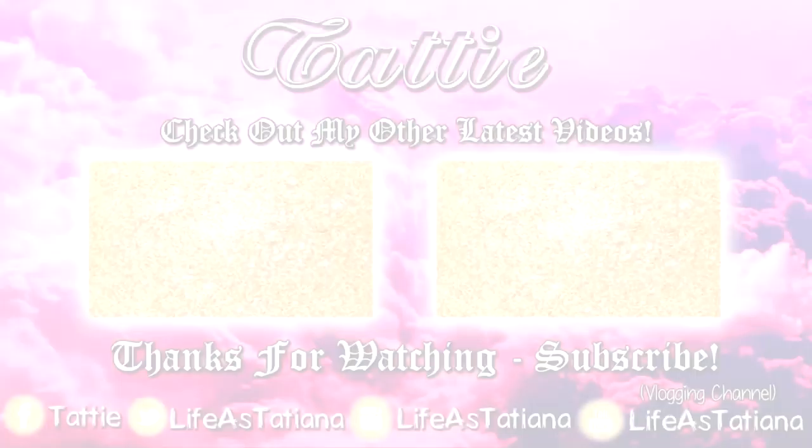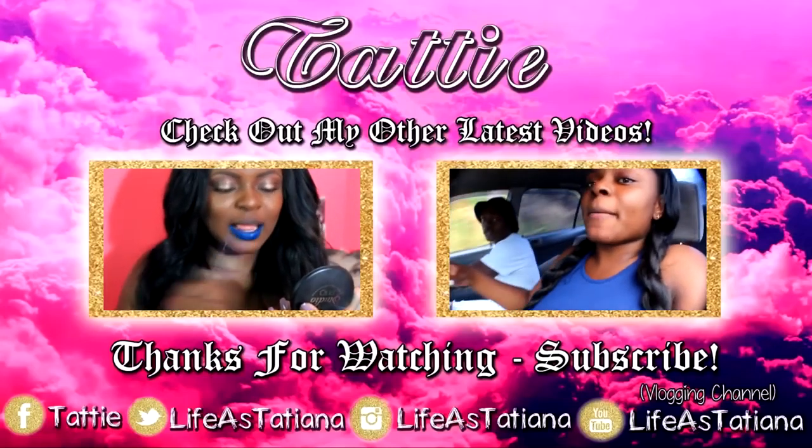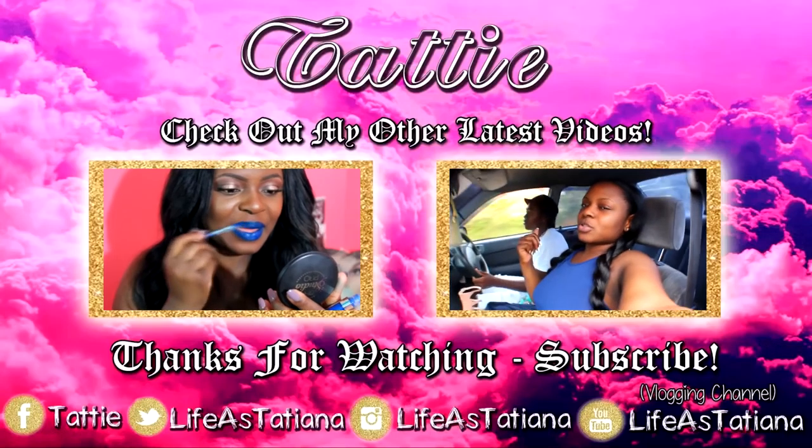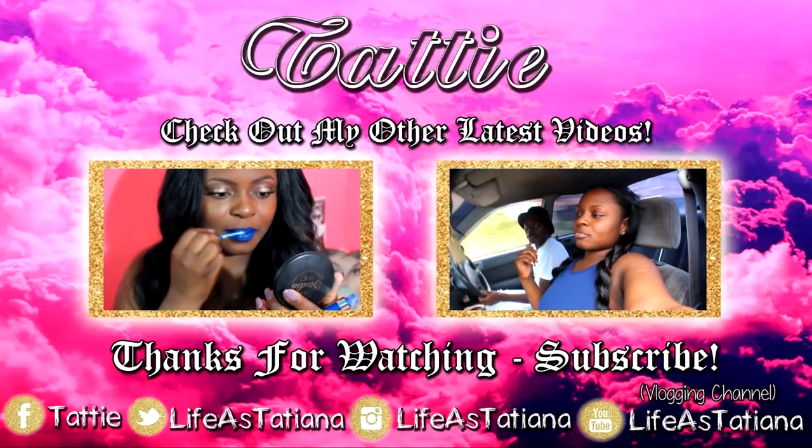Thank you guys so much for watching! This is my lip swatch video for these five ColourPop ultra matte liquid lipsticks. If you want to see how the other four look on my lips, I'll have that link down below and at the end of the video. Thanks so much for watching, and I'll see you guys in the next video — bye!